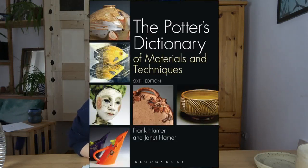Before we get started, I want to mention that although I'm definitely going to be talking about my own experiences here, a lot of this information comes from this fabulous book called The Potter's Dictionary of Materials and Techniques by Janet and Frank Hammer. This book was written in the 70s or something, so it's old, but it's like a total Bible for potters. You definitely want to check that out if you want to go into more depth on these topics.